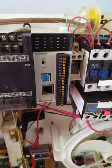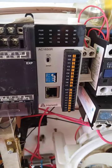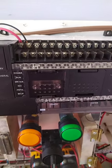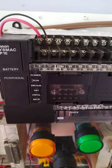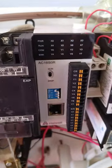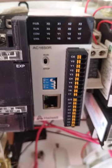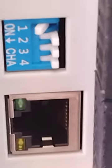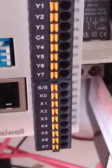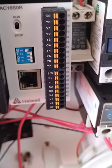This little body will be put into use — it will be compared to this PLC. This is my Omron CP1e, and this is the new AC16SOR higher PLC, with 8 outputs at the top and 8 inputs.